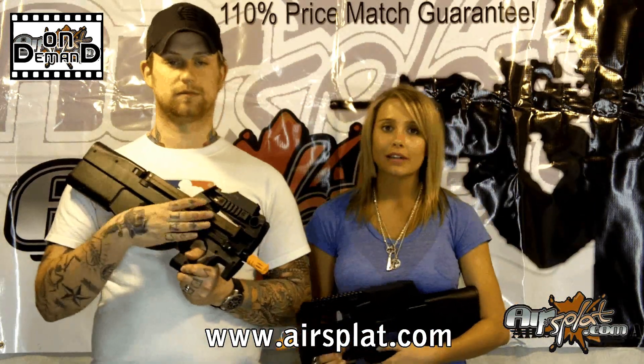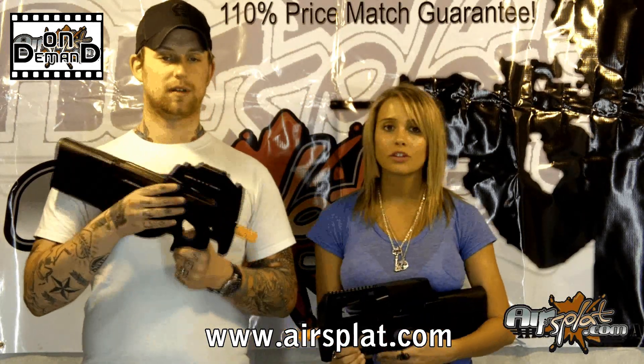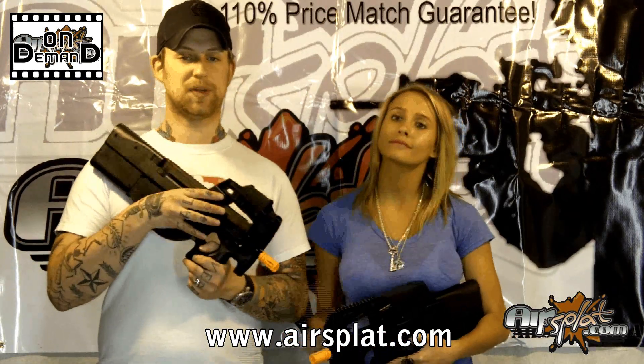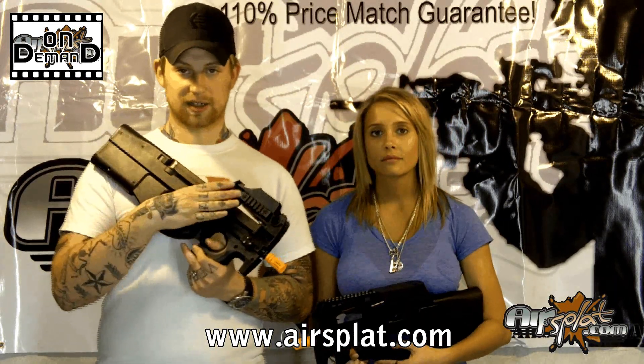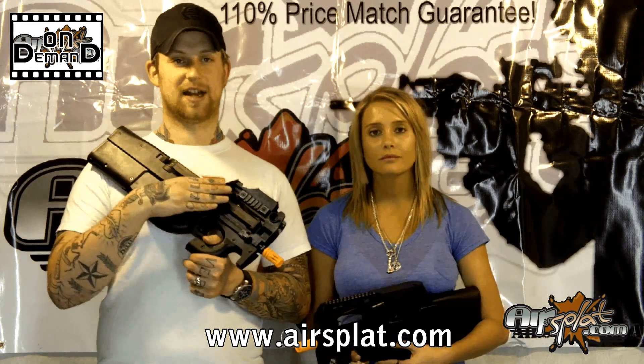To give you a little bit of the technical data: this one will shoot about 390 feet per second, whereas the one Jake has here is more at 320. The range, as we've got posted on our website, is between 160 and 180 feet. You can easily engage a target at that distance; however, it's not as practical as it would be to engage a target within 100 feet.